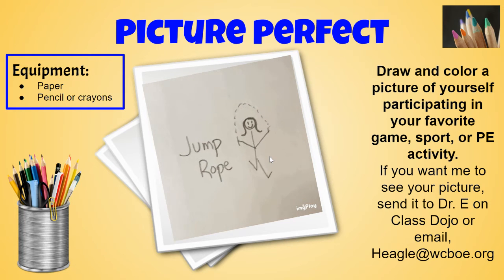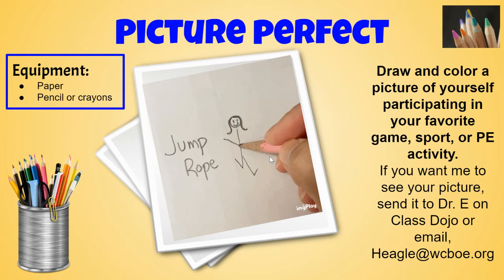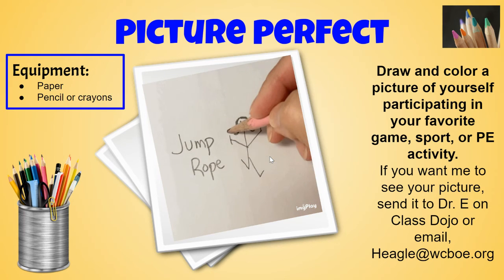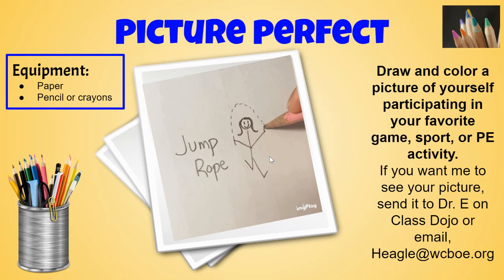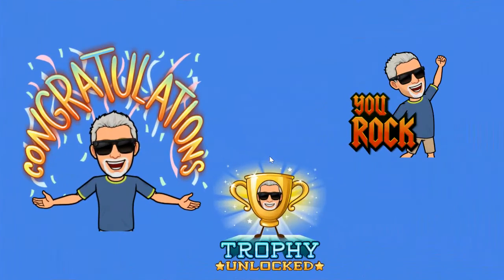Remember, take pictures of what you do. Send them to Dr. E, and we're going to get them posted on the Class Dojo, in the Google Classroom, and the school Facebook page. Have fun. Work hard. And if you have any questions, let me know. Remember, you rock — here's your trophy. Congratulations on completing all the challenges. Make it a great virtual field day!